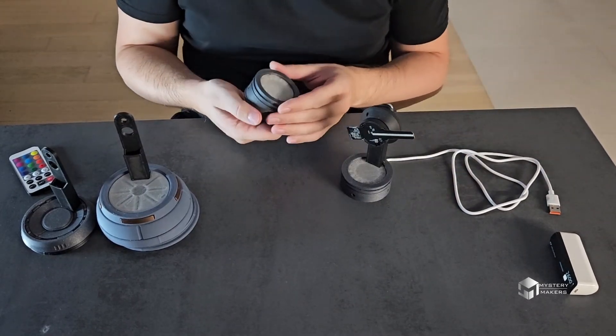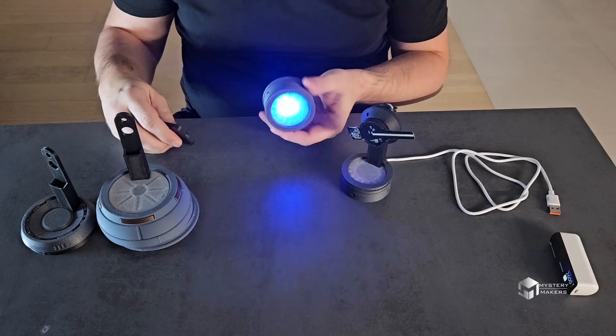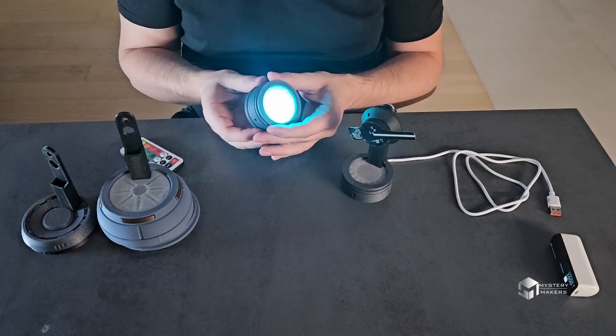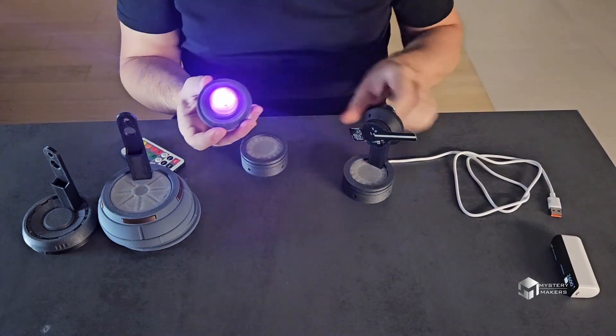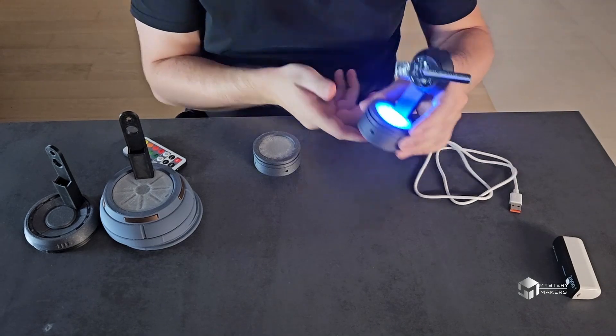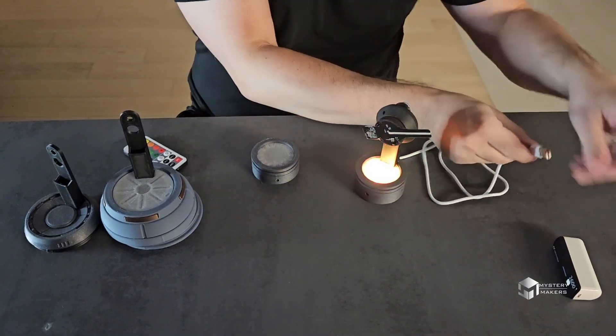This one I designed based on the Mandalorian Holopack from the TV show. It was designed to have light emitting from the inside, and it also has this modular feature to it so you can take it like this and add it to the holographic display.